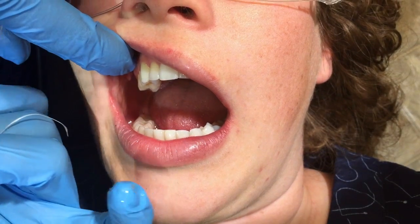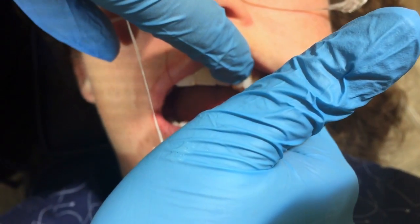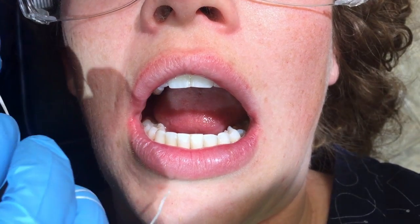So on the right side, I say I want you to move your chin towards the right. On the left side, I want you to move your chin towards the left. And this allows a huge area for your toothbrush to get back there, and for your hands to get back there when you're flossing.